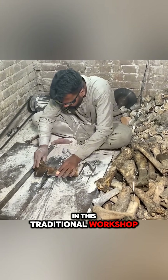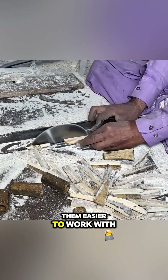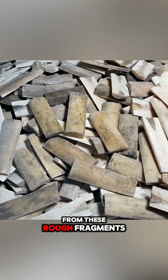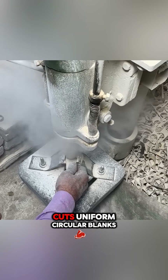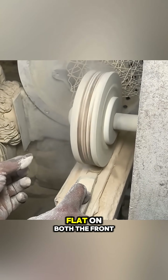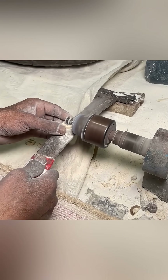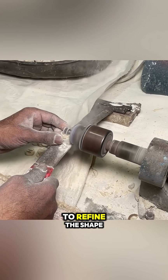In this traditional workshop, the bones are first cut into small pieces to make them easier to work with. From these rough fragments, the craftsman drills and cuts uniform circular blanks. Each piece is carefully ground flat on both the front and back, as well as along the edges, before grooves are added to refine the shape.